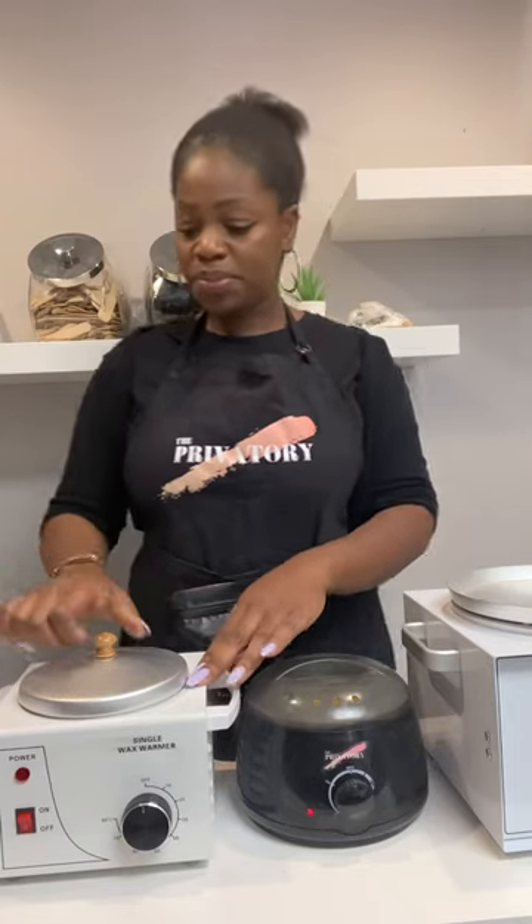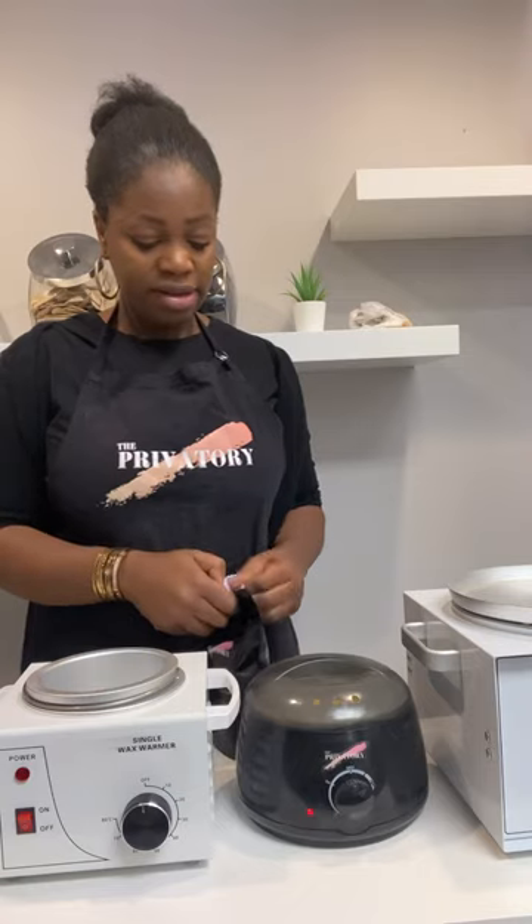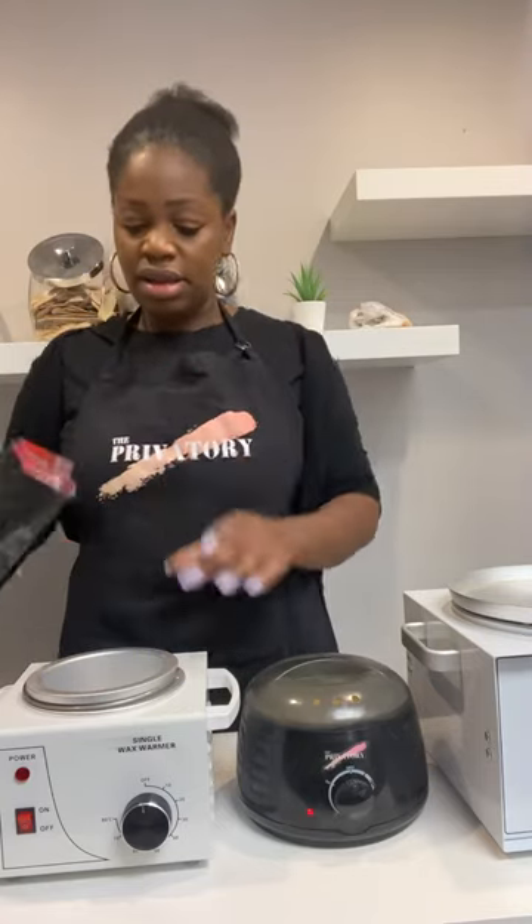We're going to put it on the wax warmer. I'm going to open this. We love the sun, we love the color, we love the wax. This wax is made with B-Wax and Natural Rosé.